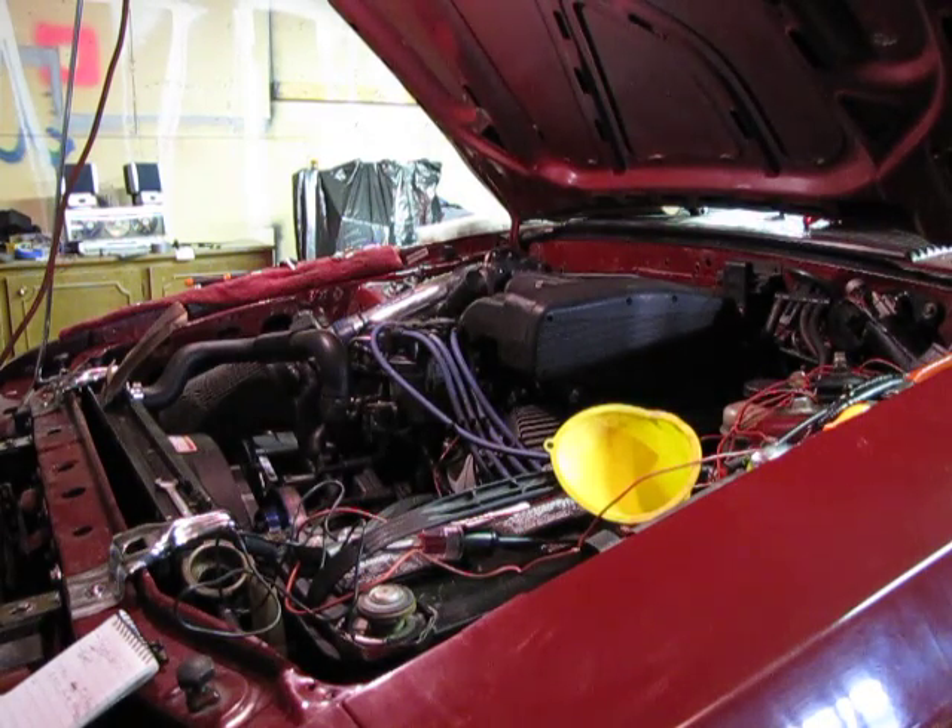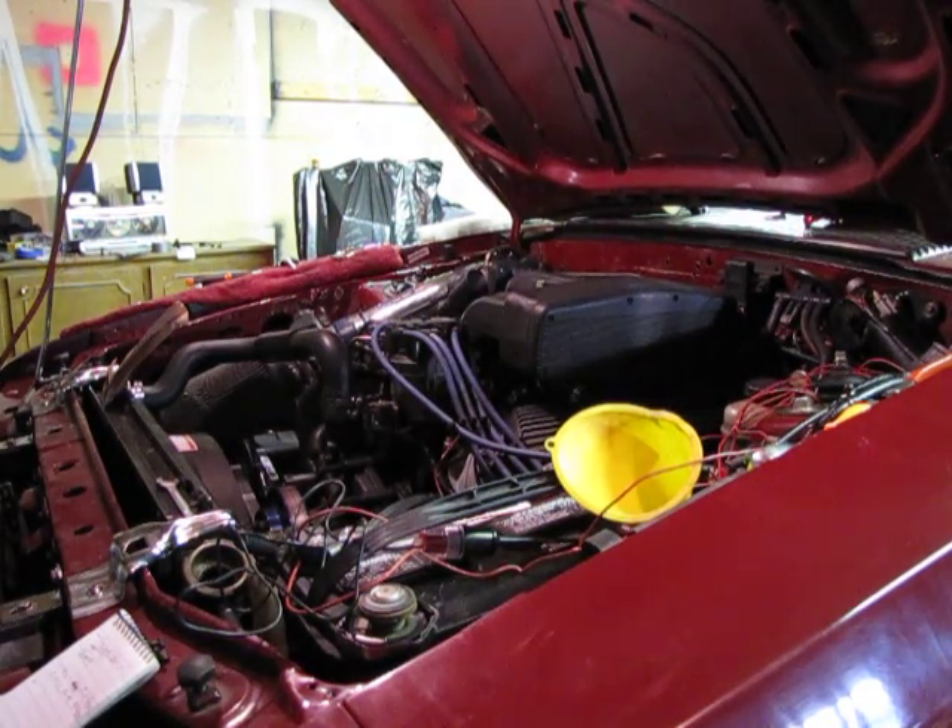Here's another little test I'm going to do since I'm still chasing this problem. This is going to be an injector pulse test. What this does is make sure that the injectors are getting the proper power and that they're also getting the signal telling them when to pulse, when to squirt fuel.